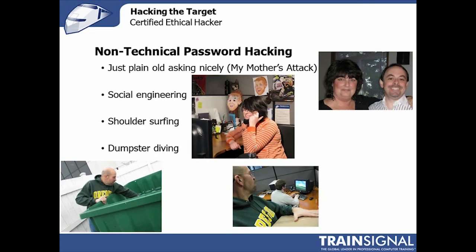Dumpster diving is the concept of going into the garbage and looking for people's passwords, because they often write them down — or a manager resets a password and writes it down, or a new employee comes on board and their password is written down. Looking through the trash can actually be really useful depending on whether the company shreds documents, whether there's secured garbage, and, of course, whether the garbage is really smelly — because if it is, you probably want to look at one of these other types of attacks.